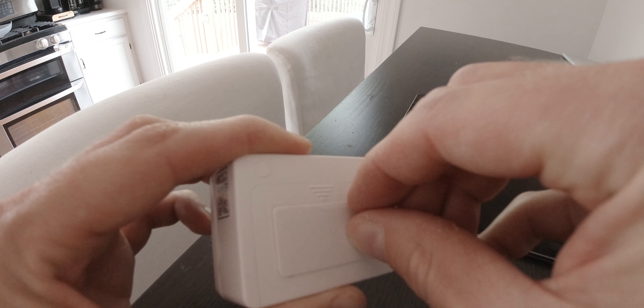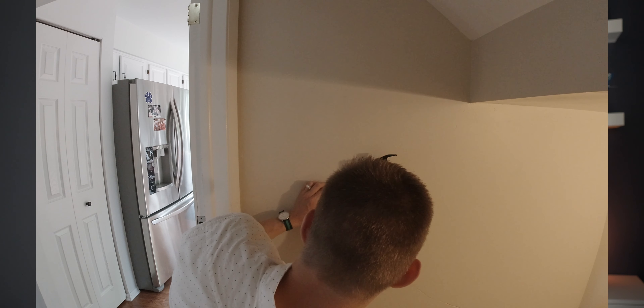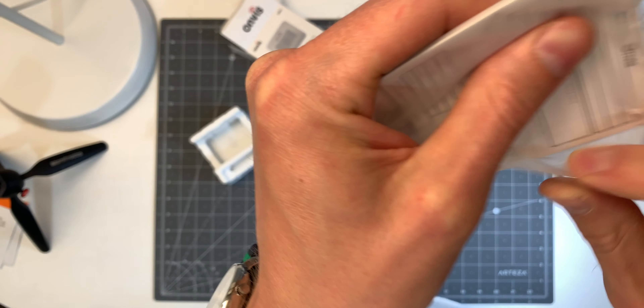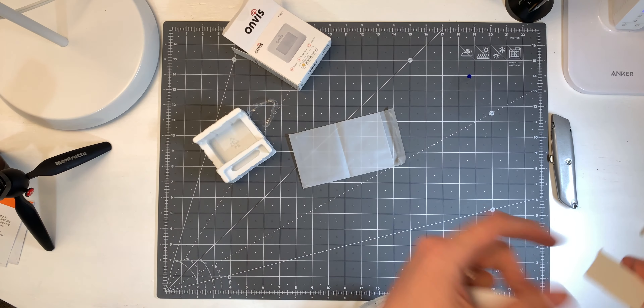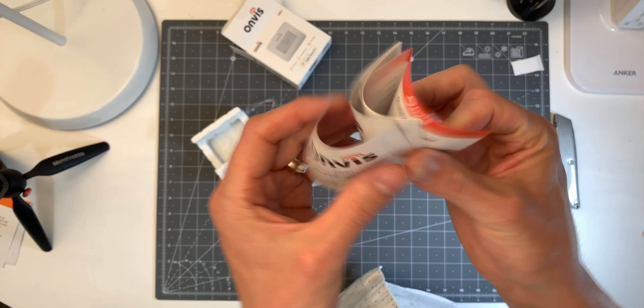To attach the sensor to the wall or wherever you're going to put it, it only comes with sticky pads, and I think that's one of the biggest downsides of this. I wish OnViz would include some kind of screw mount or a way to use a screw or nail to mount it, almost like a picture frame, especially because it's nice to experiment with placement while you're setting it up. With sticky pads on drywall, you kind of have one shot — it does come with a second sticky pad in the box, which is nice, but you're not really going to be able to re-stick a sticky pad too many times before it wears out.